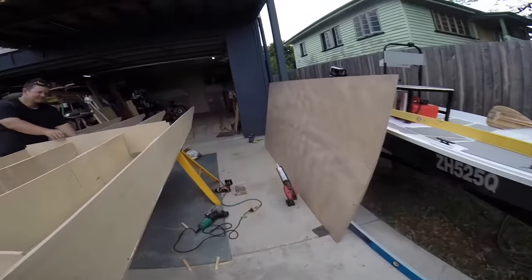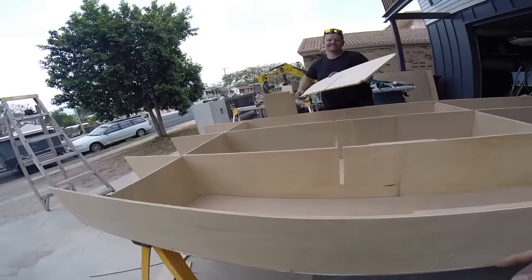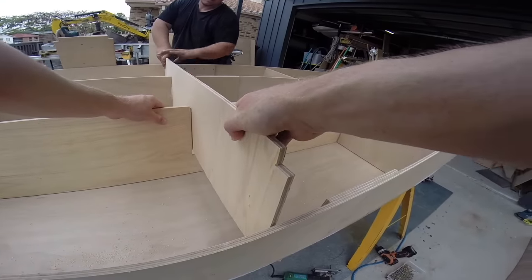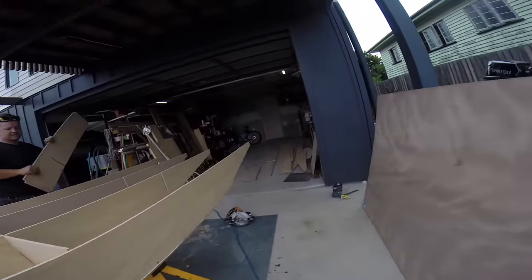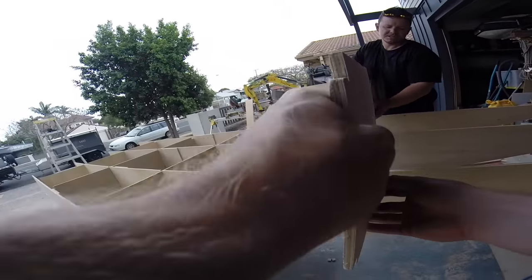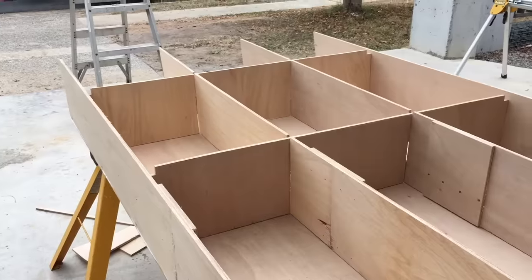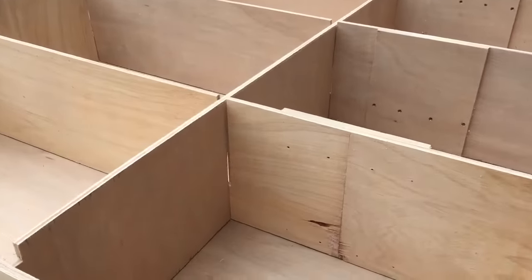We have a boat! Just like a big jigsaw puzzle. Cut all your pieces out nice and carefully and she'll just link together. We haven't actually put any screws or zip ties or anything in there - we've just slotted it together like a jigsaw puzzle, all the notches fitting on each other.